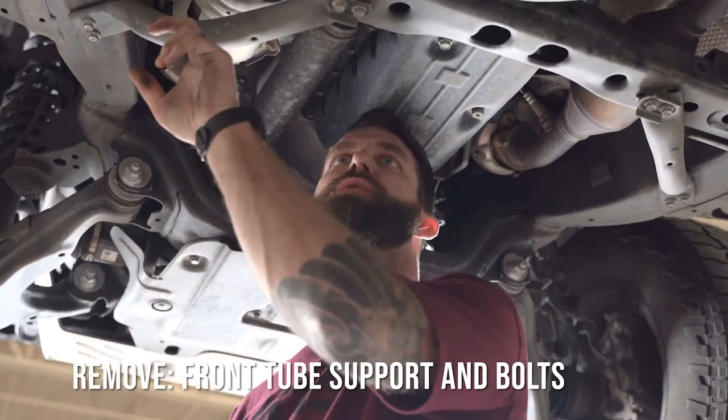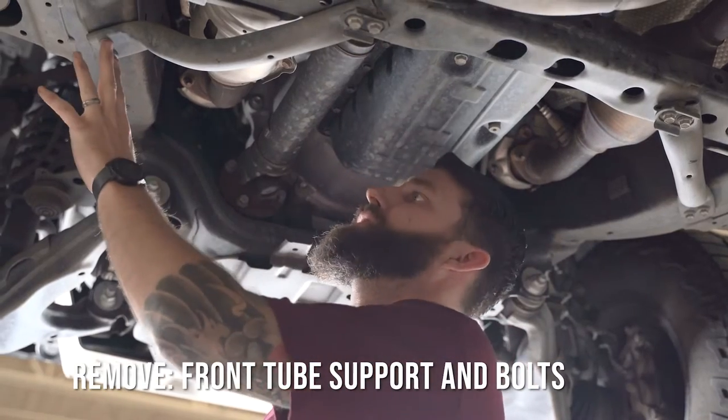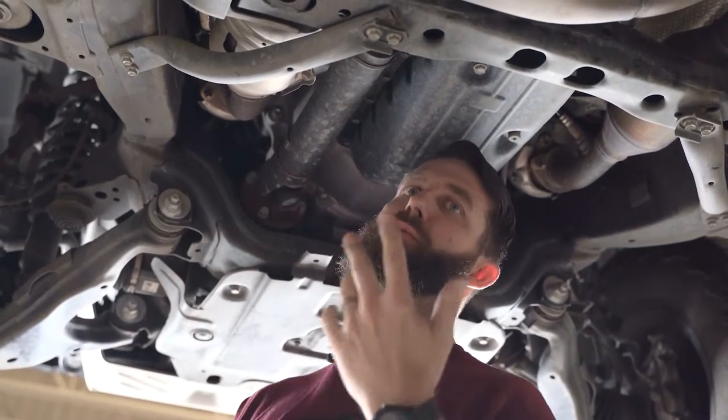Remove this front tube support. There are two bolts in the rear and two bolts in the front. You're going to be using the 12 millimeter.